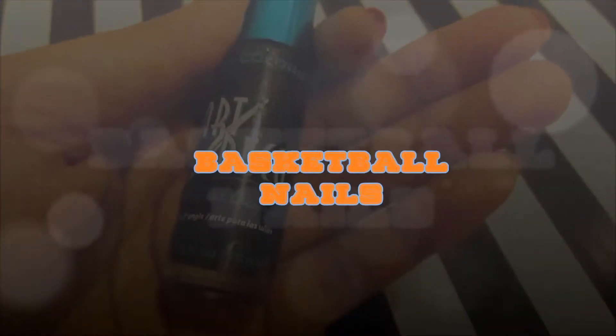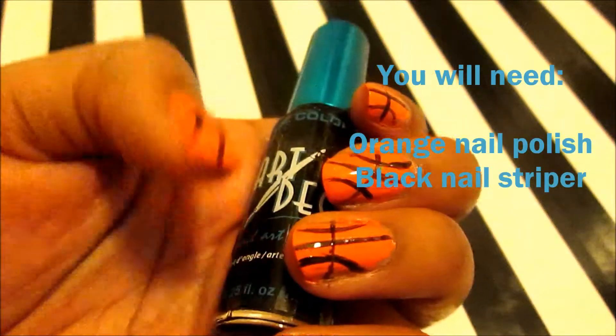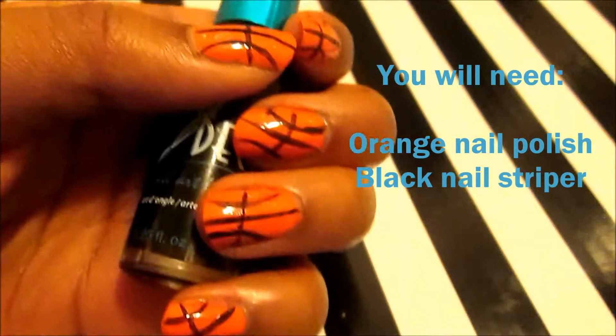Hi guys! Today we're doing a super easy basketball nails tutorial. For this look you're only going to need an orange nail polish and a black nail striper.